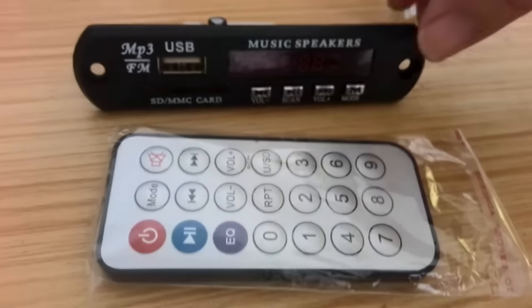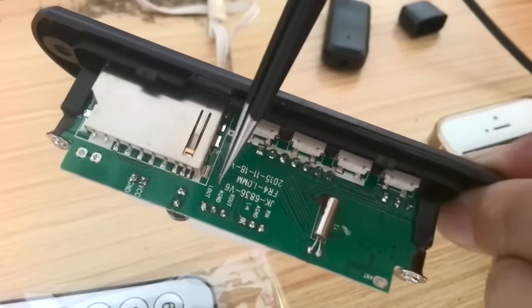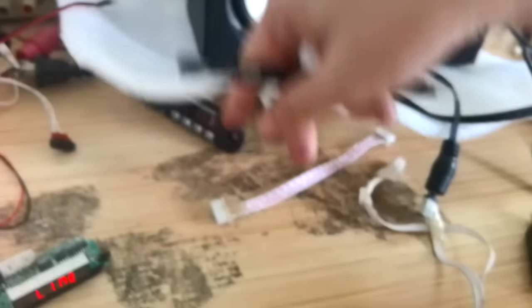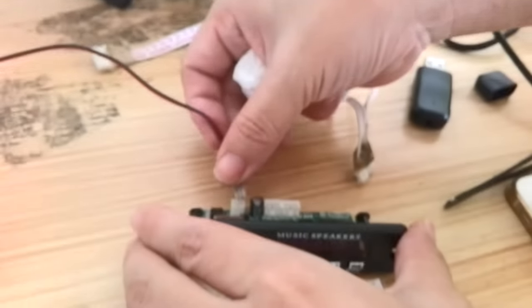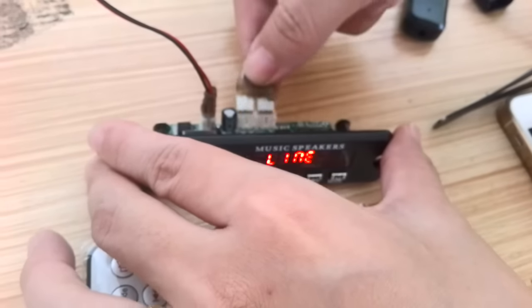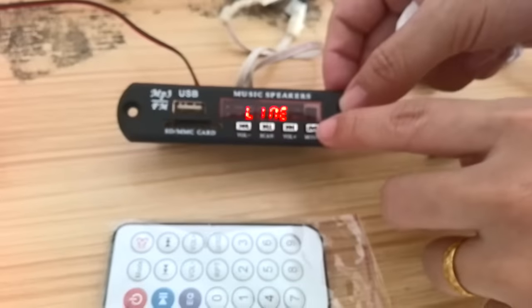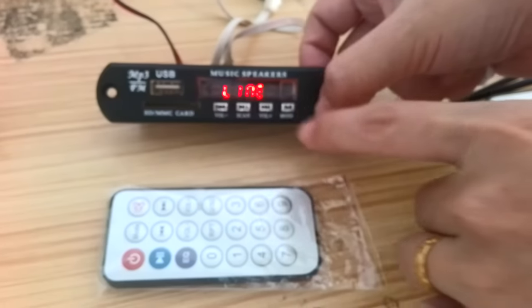Now we check this: the MP3, VCC, audio output, audio input, container power — all the input and output. Now it's live. Okay, we change the mode.